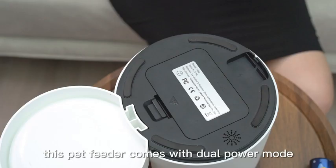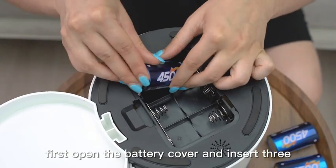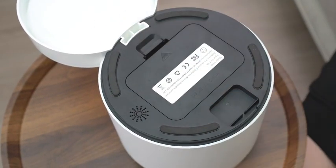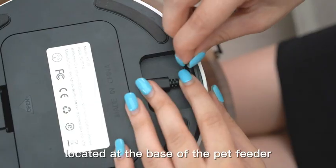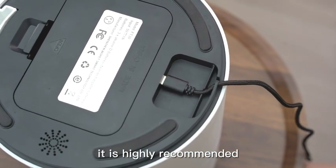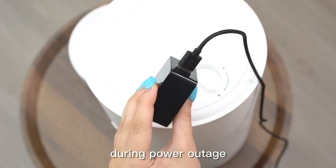This pet feeder comes with dual power mode. First, open the battery cover and insert 3D type batteries — batteries are not included in delivery. Also connect the power cord located at the base of the pet feeder. While it is not necessary to have both power modes set up simultaneously, it is highly recommended, as doing so will prevent disruption of feeding during a power outage.